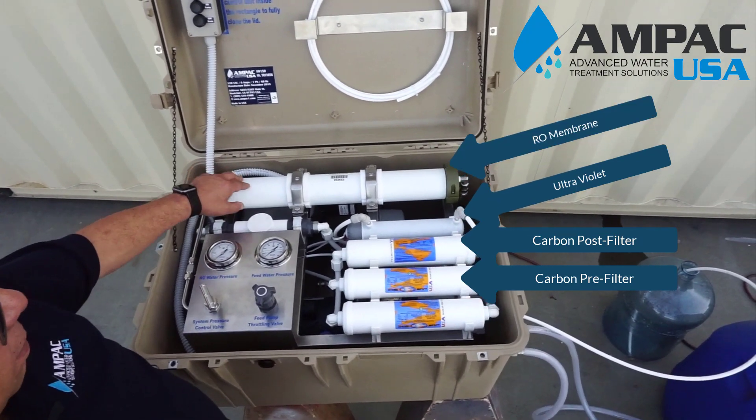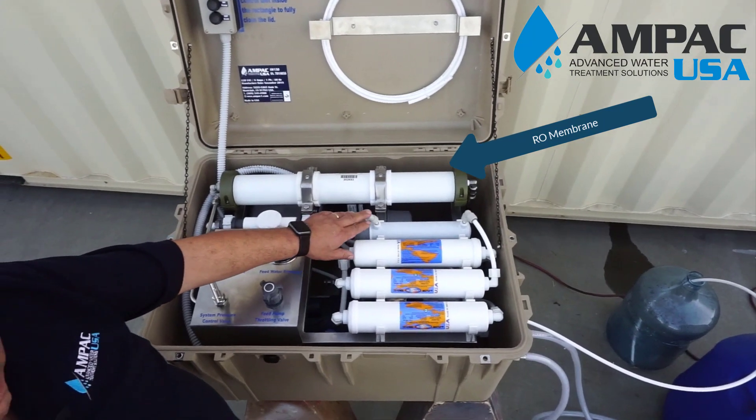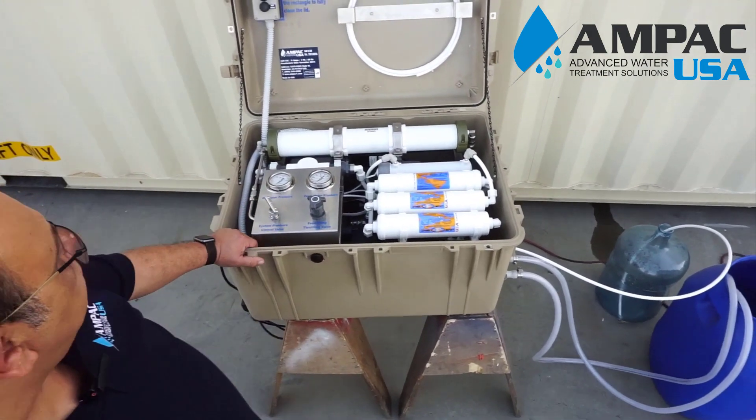From the membrane element it would go to activated carbon and then an ultraviolet lamp for disinfection, and then you have pure fresh drinking water direct from the sea.